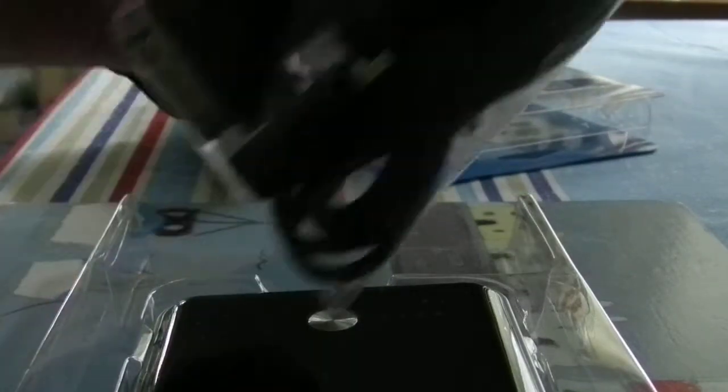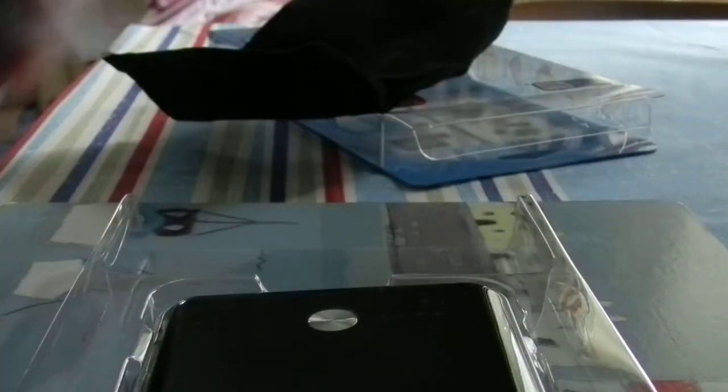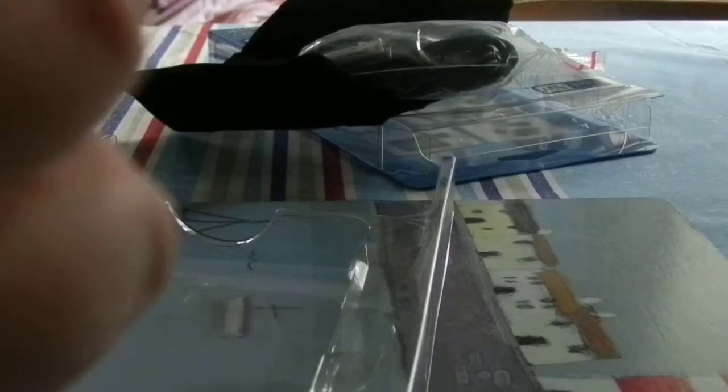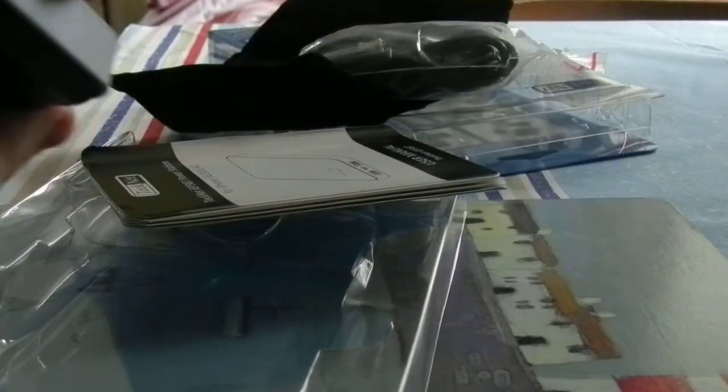Here is the device itself and everything else is here. We have a nice carry case with good quality fabric to keep the device in. We have all our cables here and we'll go through them in a minute. But first is the device itself, and here we have our instruction manual. I'm going to take off all these pieces of plastic on the device.